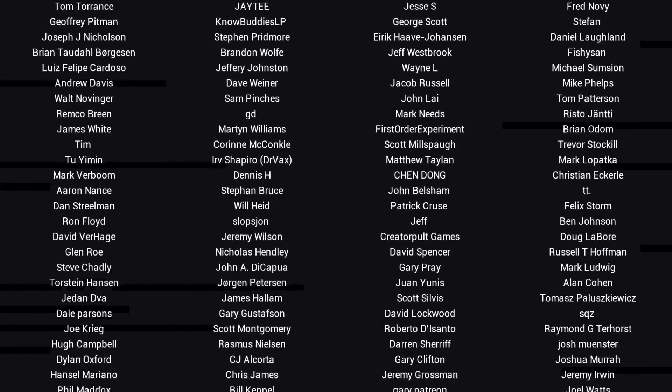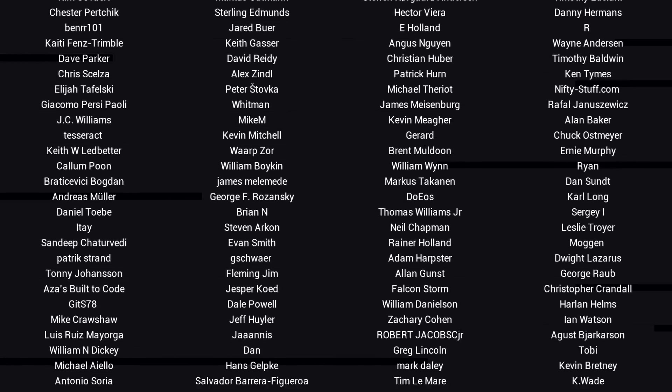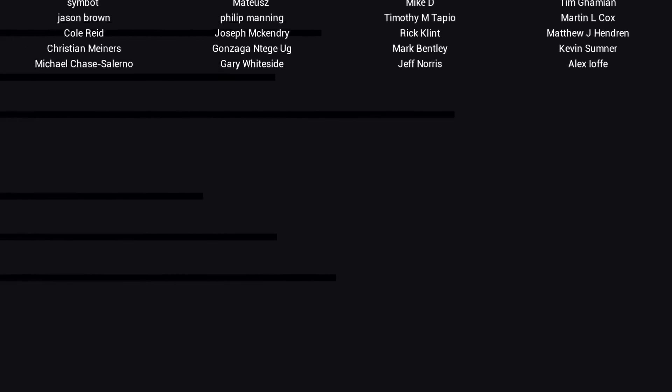If you liked the video, then please click like. If you want to see more content like this in future, click subscribe, and make sure you click on the bell to receive every notification. If you really want to support the channel and see exclusive content, become a patron — visit my Patreon page. See you next time.